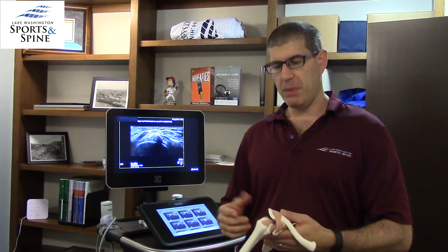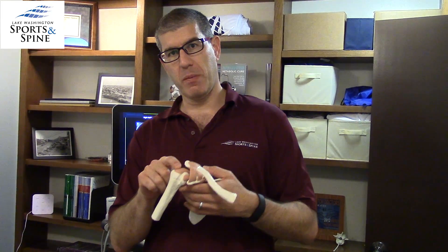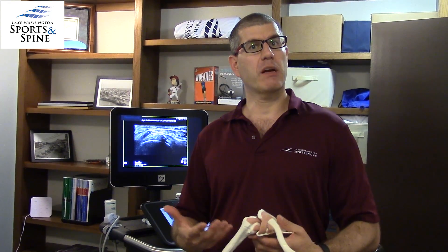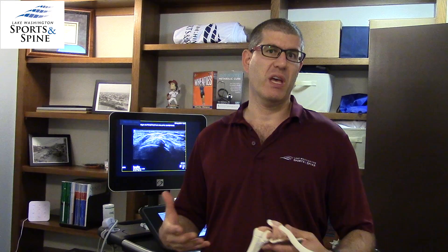One of the things that can happen is little calcium deposits can form in this tendon, and historically this has been a tricky injury to treat. But we want to talk about an innovative use of musculoskeletal ultrasound to help treat this. This is called a calcific tendonitis barbotage procedure.